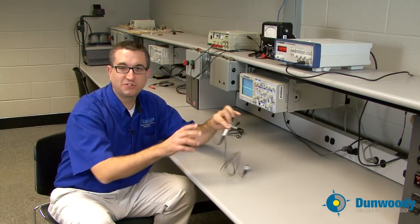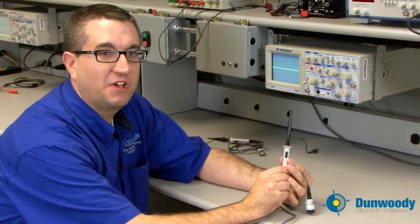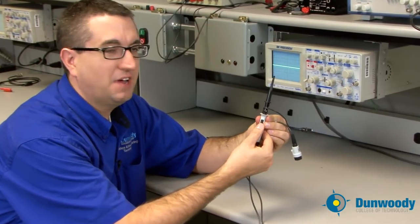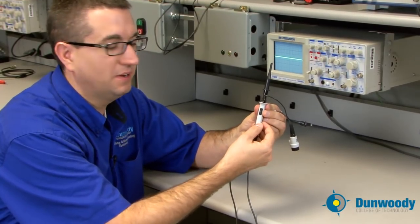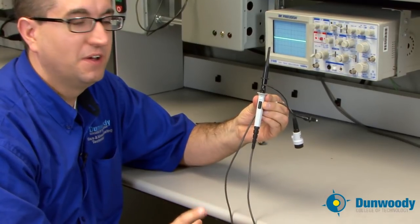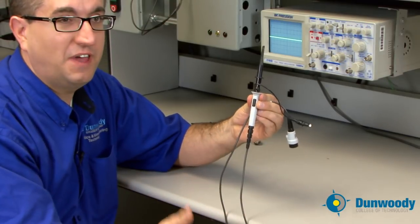A couple of key features before we get started. First, you'll need an oscilloscope probe. On the probe itself there's a little switch — the times one / times ten switch we talked about in a previous lecture. The times ten position is your attenuator; it will shrink the signal by a factor of ten, making it smaller, so you have to account for that.